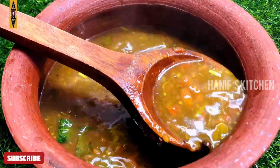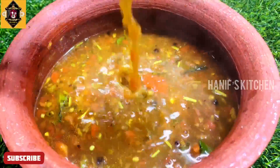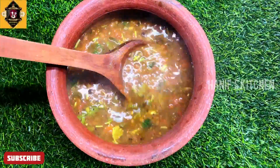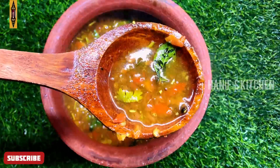Assalamualaikum. Welcome to Honeyw's Kitchen. Today we have a very healthy recipe. In pandemic time, it is a very tasty recipe. This recipe is very healthy and healthy in our Honeyw's Kitchen style.